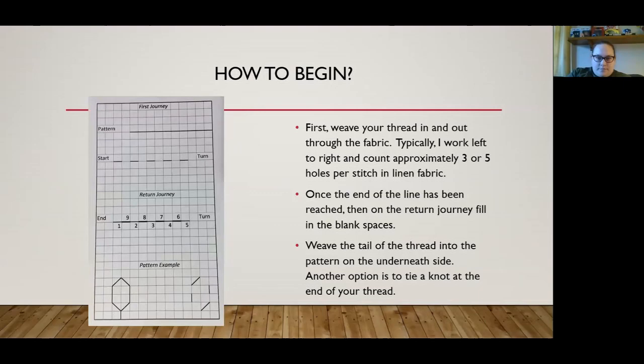To do blackwork, first you weave your thread in and out, starting from one side of the fabric and going to the other side. Once you've completed that, that is your first journey. Then you go back and complete the second journey, filling in all the spaces. I recommend weaving the tail of the thread on the underneath side of the pattern. Another option is to tie a knot, but I once had a knot pull through the linen in the washing machine.